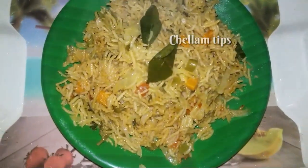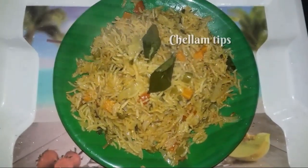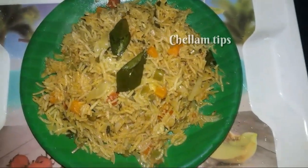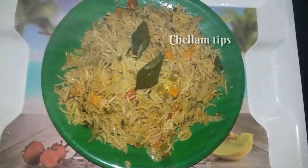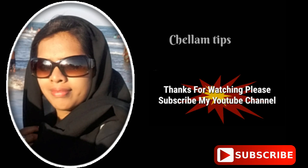The vegetable biryani is ready! If you want to make it, you can put the vegetables in a lunchbox. Thanks for watching. Bye!